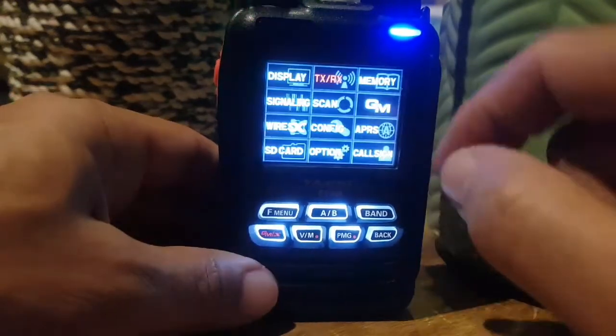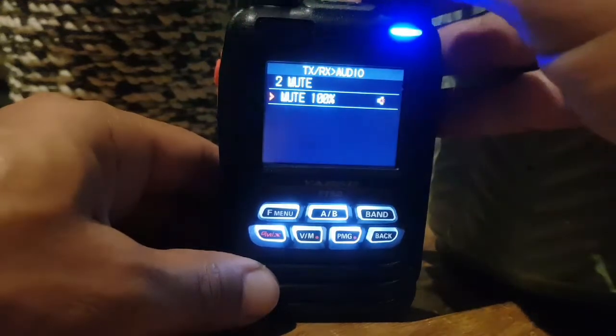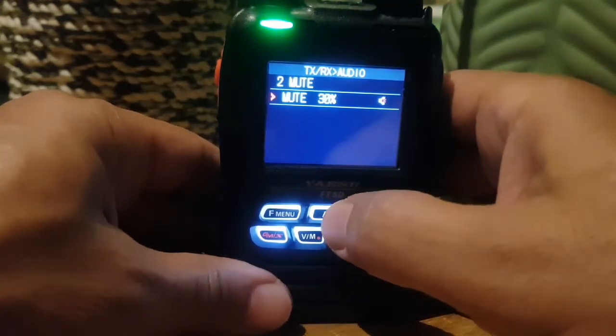Hold the F button, and we change the mute level to say 30%, which is quite a good idea I suppose. Then go back.